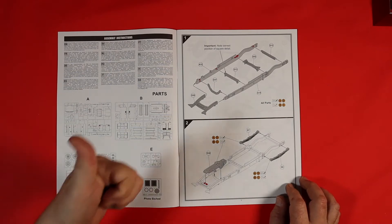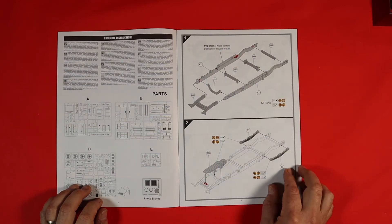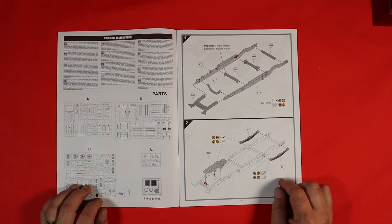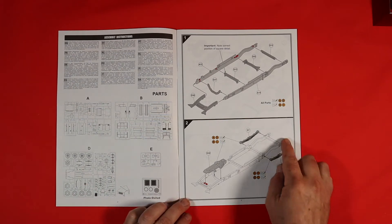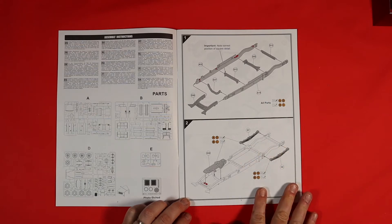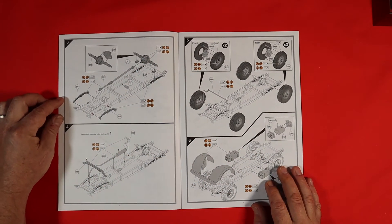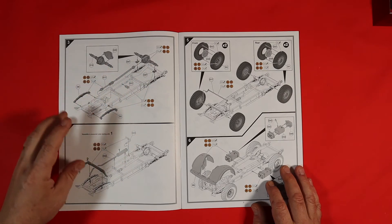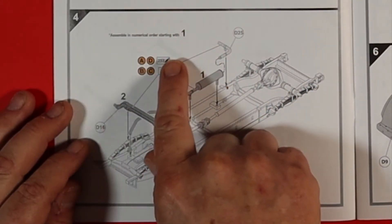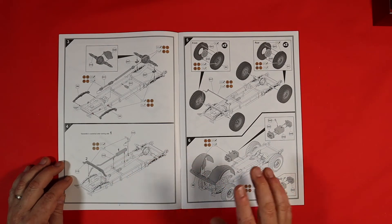Let's crack on through the instructions. There are some important bits to watch out for, making sure you fix the parts of the chassis in the right order and the right way — take note of that. Then we're moving on to the engine and suspension, still doing the chassis in sections three and four, putting the differential in and drive shaft, exhaust, all that sort of goodness. It does say here to assemble in numerical order, and they have numbered the parts to make sure you don't make those errors.